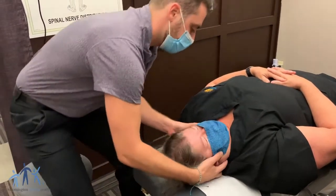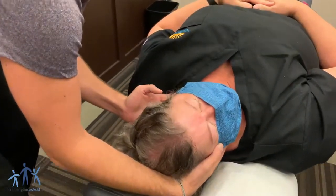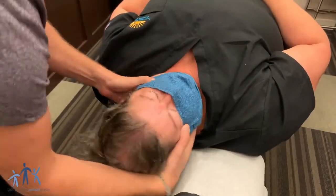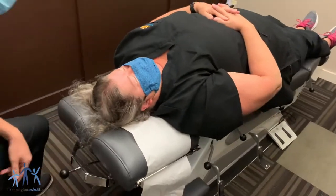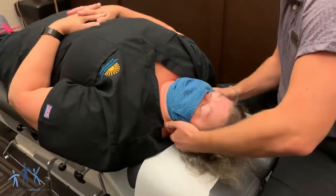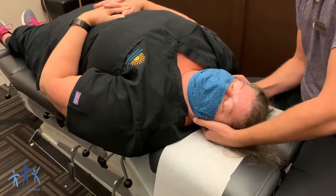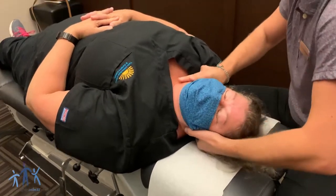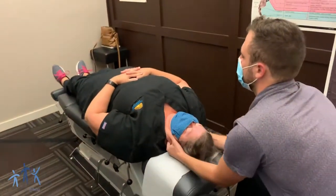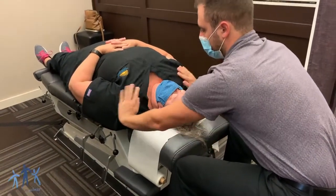All right Melody, I'm just going to bring your head right off to the side here, and then it's just going to be a little thrust right through where my finger is there. Perfect. I'm going to switch sides here. All right, same thing on this right side. Very nice. Give it a little tug. And we are all set.